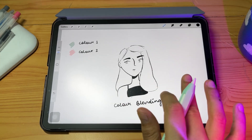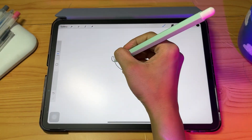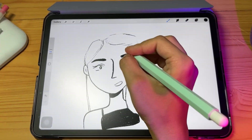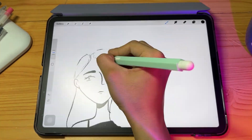In today's video we're going to talk about different ways of blending colors in the Procreate app. First, I'll show a time-lapse of me creating the illustration I'll be using to add colors and blend the hair.